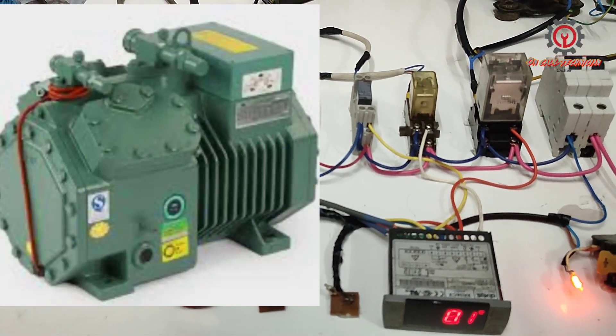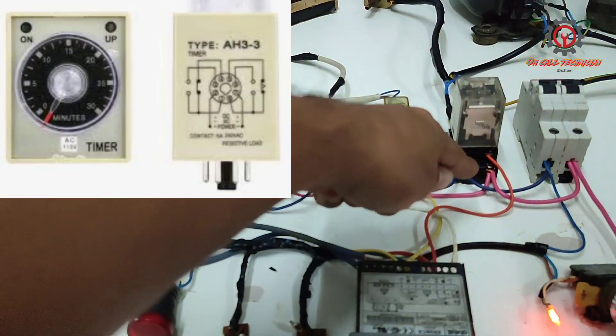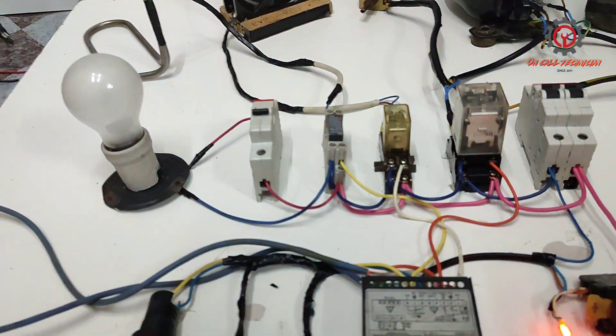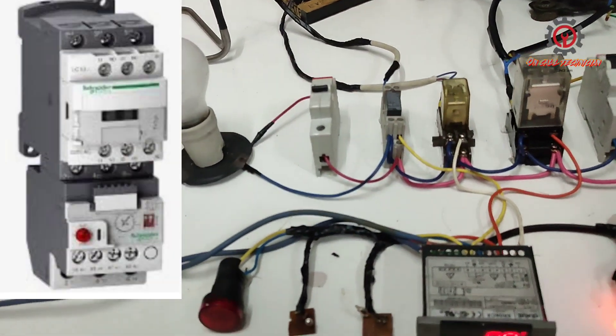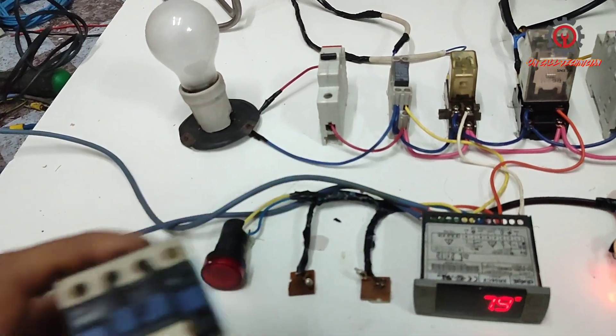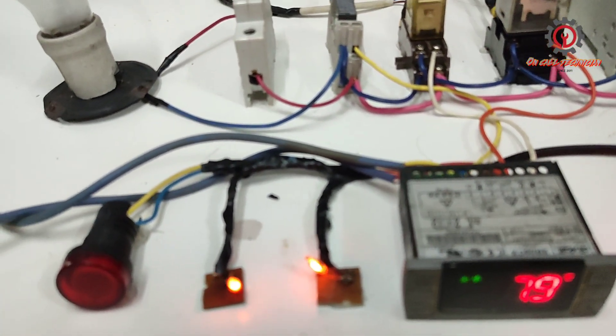Bitzer compressors also use a time delay prior to starting, and they use a contactor with overload protection. Now both of them are running.